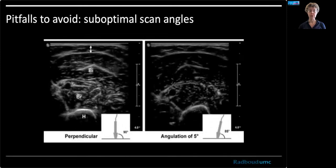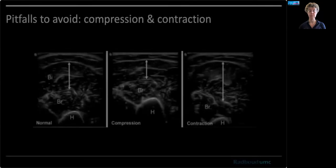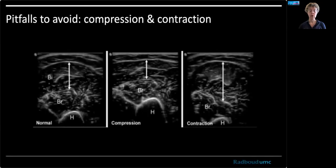There are some pitfalls, though. Please avoid a suboptimal scan angle, because if you tilt the probe, the image will go dark and that will confuse your assessment. Also, try not to compress the muscle, because its thickness will change, and try not to have the patient contract. Make it so that they can be relaxed in a chair or on the examination bed.